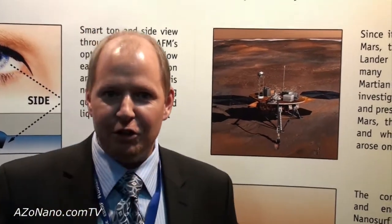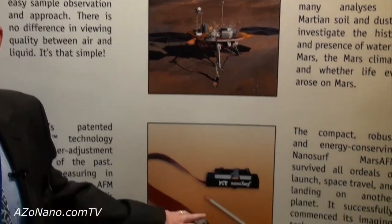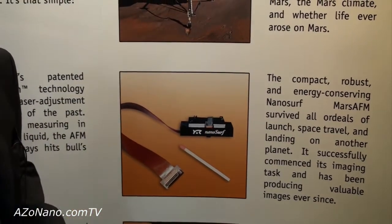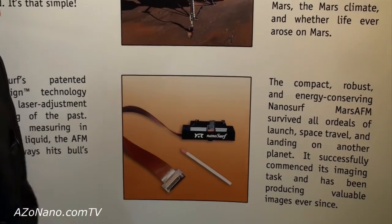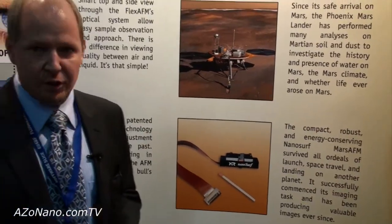First I would like to mention that NanoSurf was the contributing company to the Mars mission — the Phoenix mission to Mars. There was a lot of scientific instrumentation on this spacecraft, but one of them was an AFM from us, shown here in the size of a match. It's very compact, and these properties are actually a standard feature of all of our instrumentation, also here on Earth.